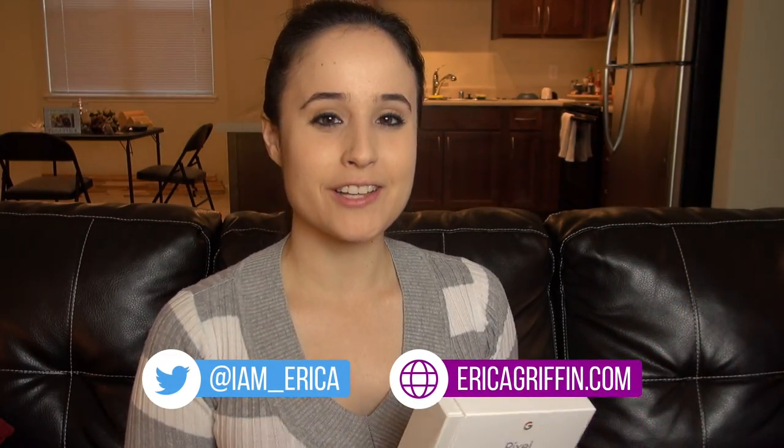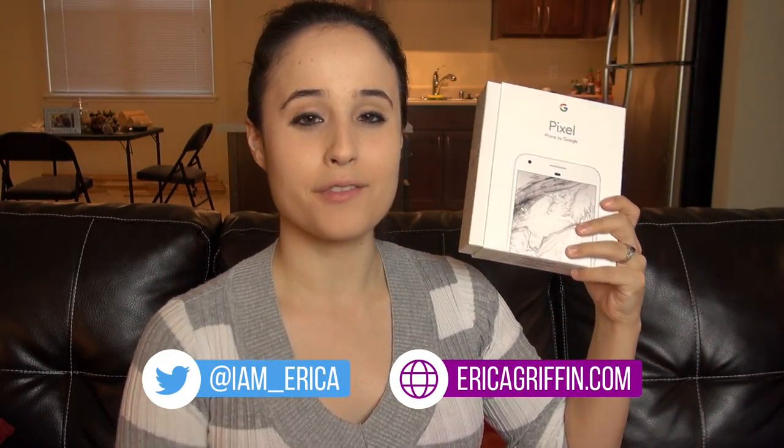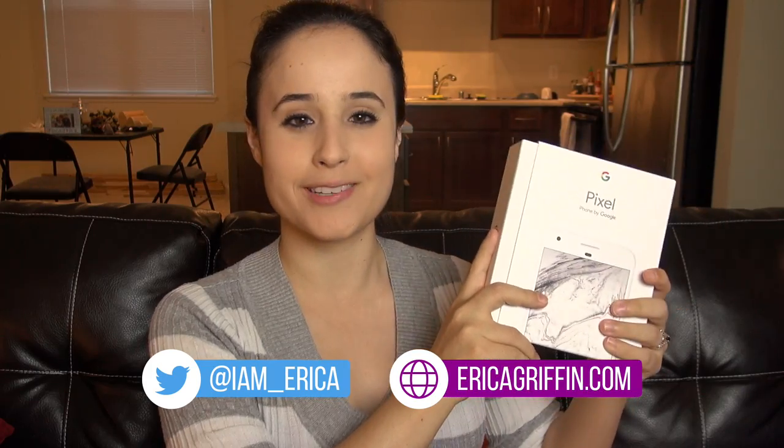Hey everybody, this is Erica, the technology nerd who likes to film stuff. Right here I have the Google Pixel. We're going to unbox it, but first here's a little bit of a story.